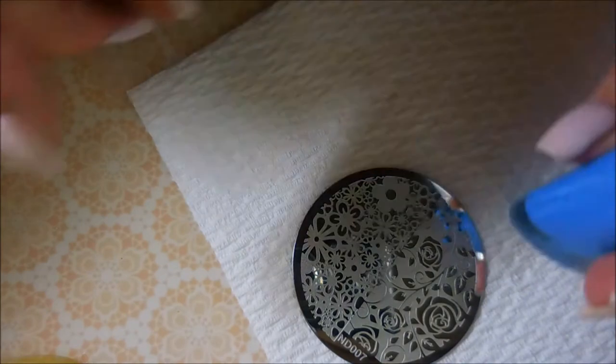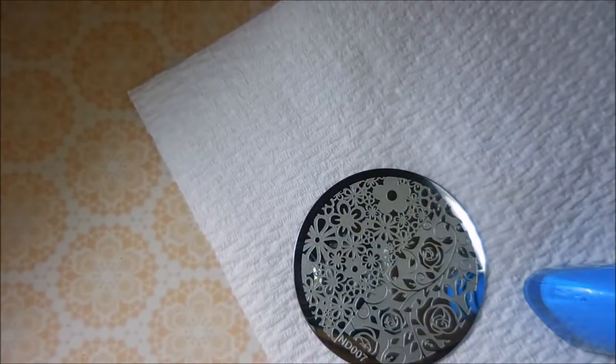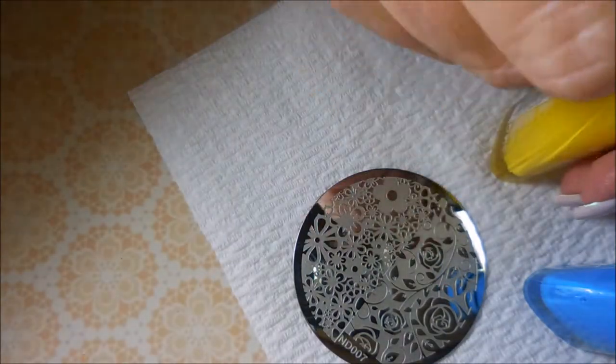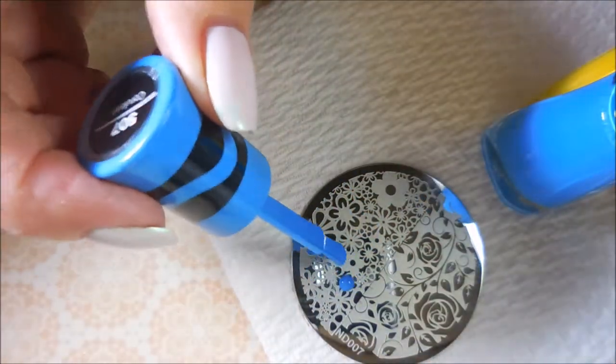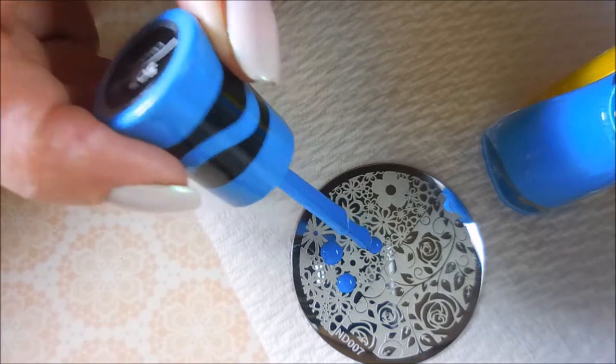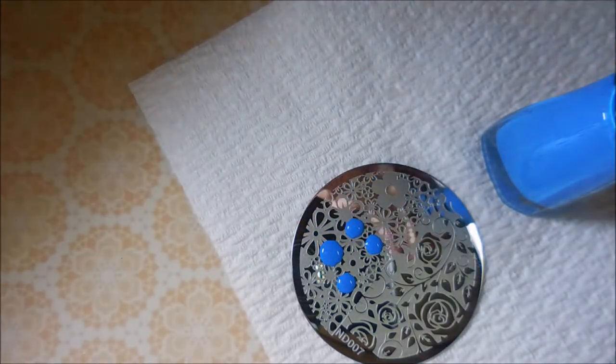Let's get started. Got to get my bottles open and get them ready. I'm just going to put some dots all over the place and scrape away. Get all crazy with it.